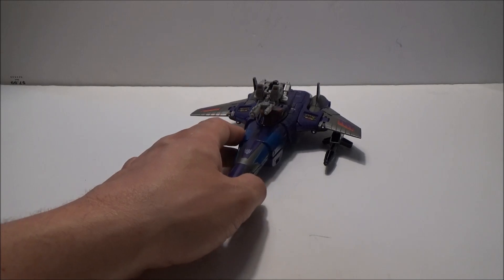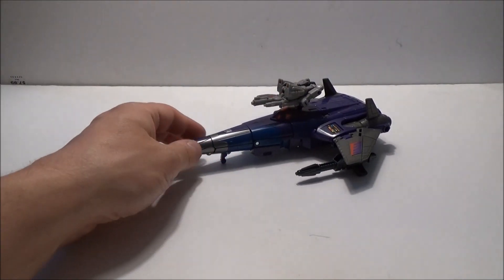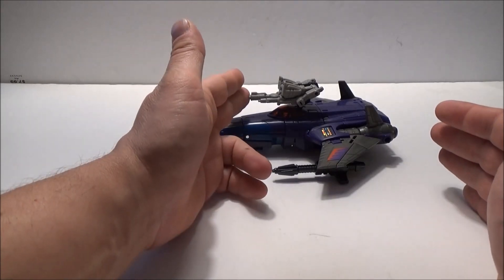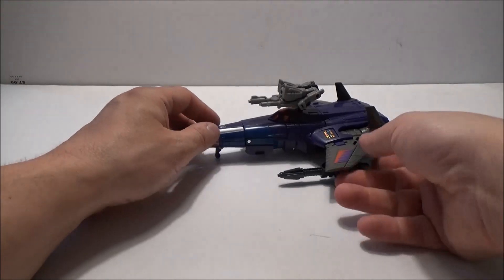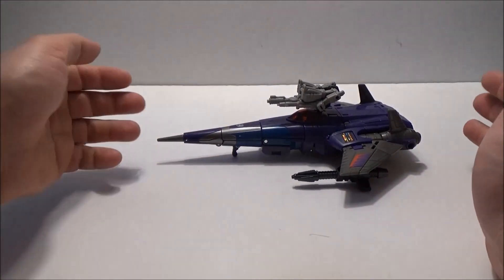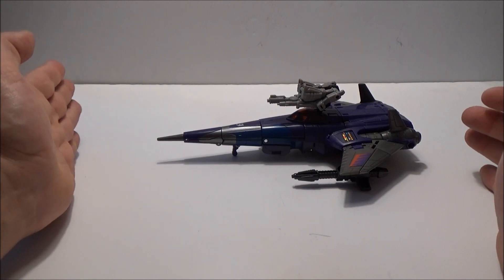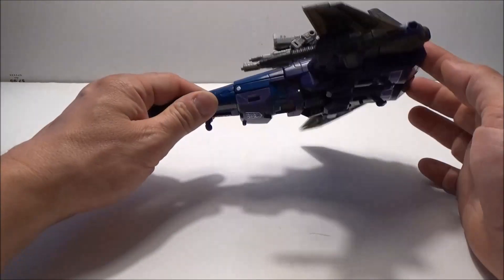First of all, we'll get into why this coloration is like this in the first place, in case you are unaware. This actually represents more of the Generation 1 toy coloration, which means it also includes the Targetmaster Nightstick here, along with the blast effects. Additionally, there are also some stickers which you can add to further improve or add on to the toy version likeness. They're not quite the same as some of the other ones, but it's close enough to where you can add or subtract as you please.